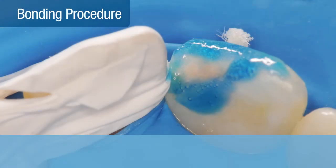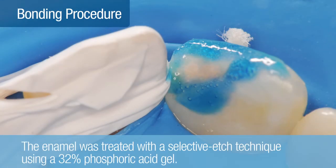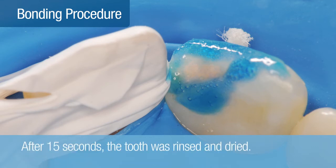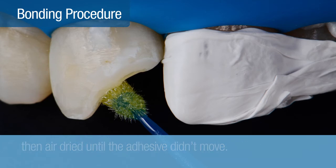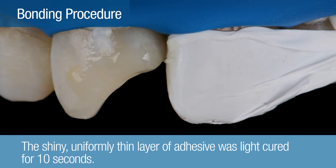To start the bonding procedure, the enamel was treated with the selective etch technique using 32% phosphoric acid gel. After 15 seconds, the tooth was thoroughly rinsed and gently dried. Scotch Bond Universal Adhesive was applied to the tooth with a rubbing motion for 20 seconds, then air dried until the adhesive did not move under the force of a gentle stream of air. After a shiny, uniformly thin layer of adhesive was observed, the adhesive was light-cured for 10 seconds.